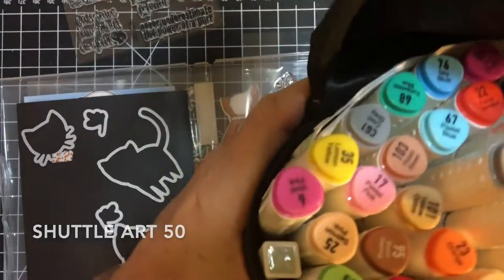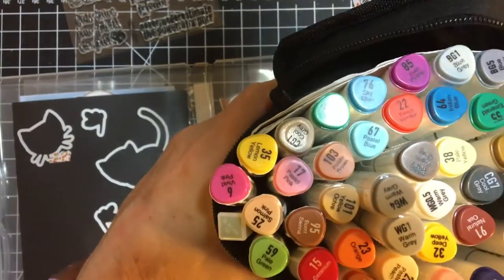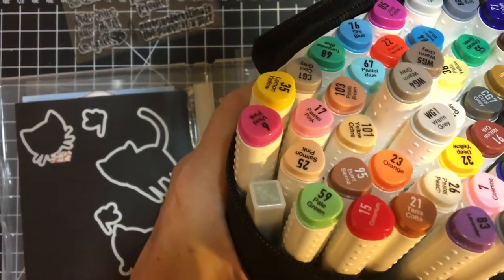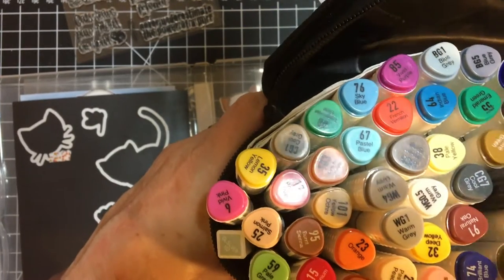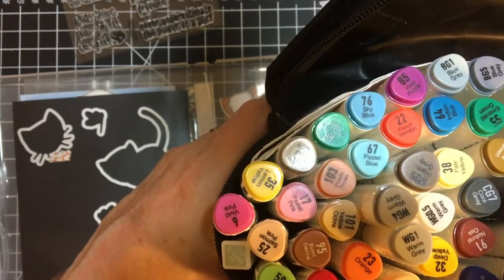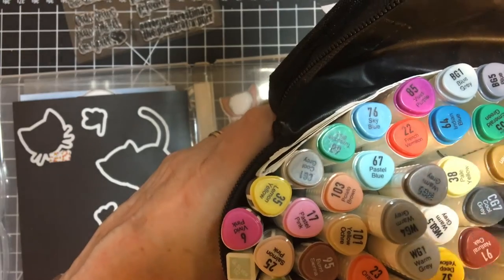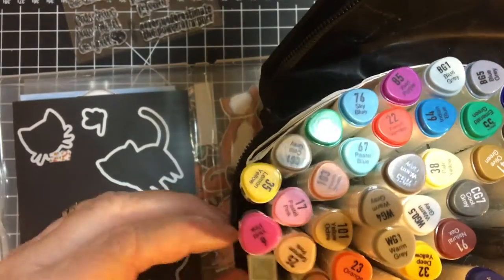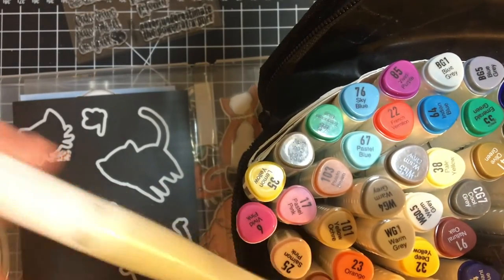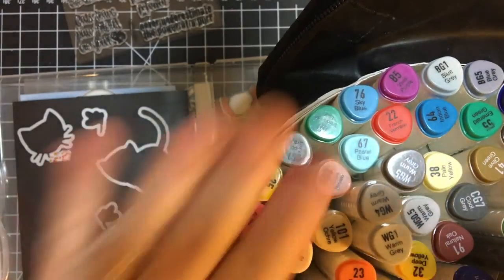I bought these on Amazon. They were on sale at the time — extremely good price point. And the only one I had dry out was black, so I did replace that with my Stampin' Write black marker. And I also had a Wink of Stella pen in there.